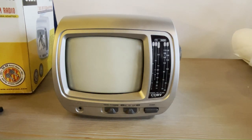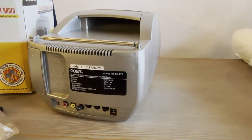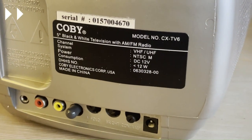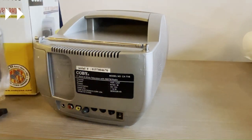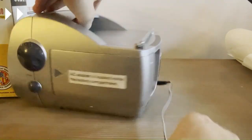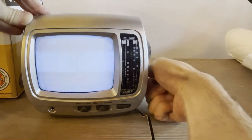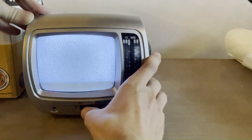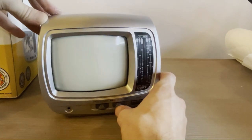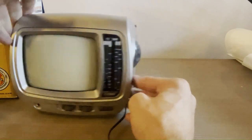One thing I immediately noticed is missing is the power adapter. But I just realized there's a switch that says 'charge,' so this may actually have a battery in it — it did say on the box there's a battery compartment. But the mystery I'm dealing with right now is that I can't turn the volume all the way down, which is really annoying.